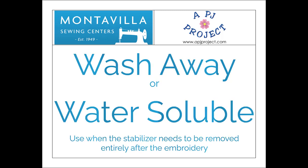Then water-soluble stabilizers: once you are done stitching and you rinse out the stabilizer, it will go completely away. Most often water-soluble stabilizers are used when you're doing lace.